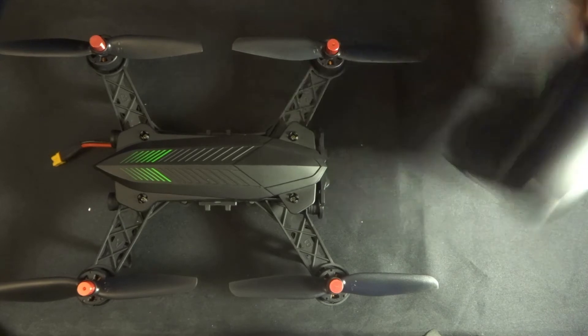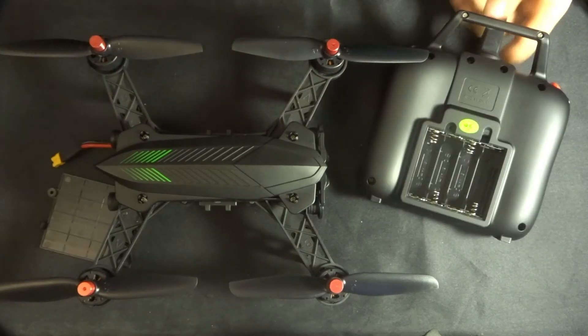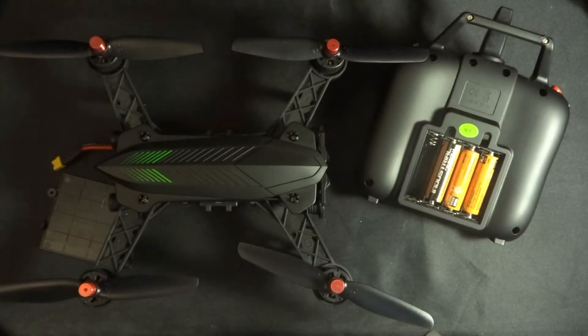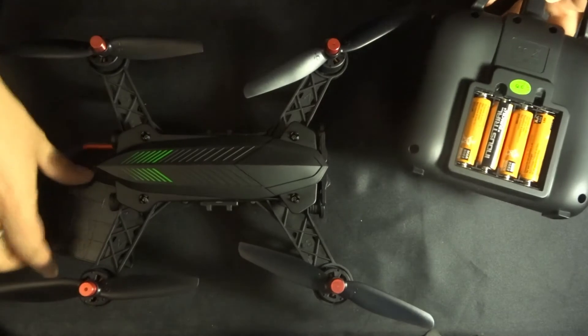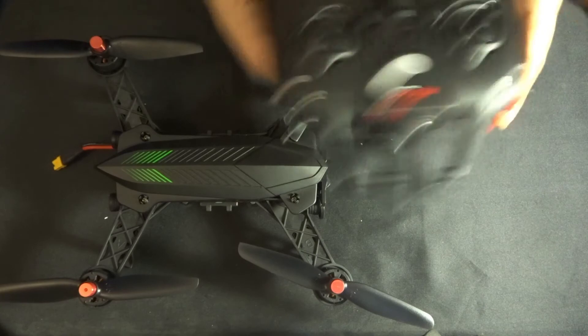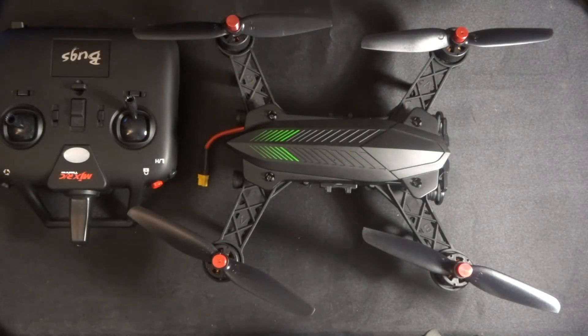What I'm going to do first is just pop some batteries into this transmitter. I'm just going to pop those in and close that up. There we go — that adds a bit of weight to it as well.